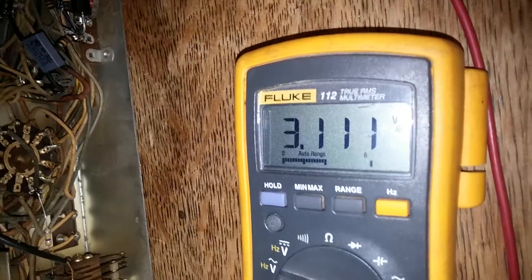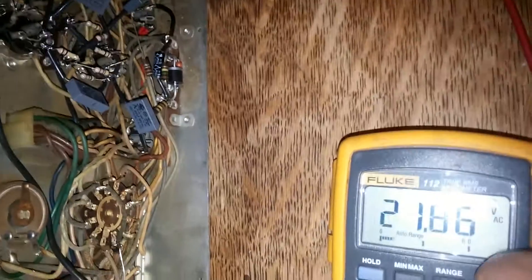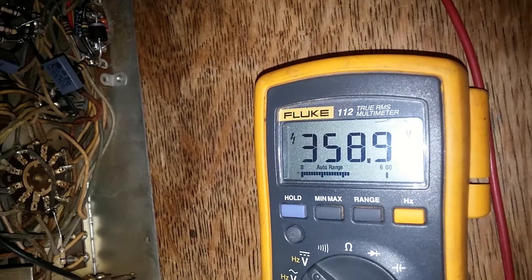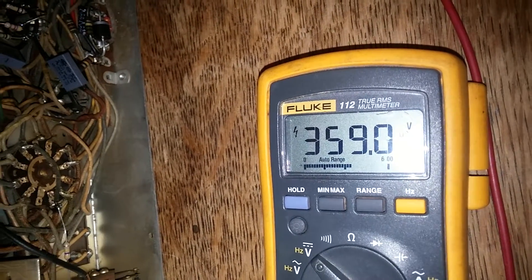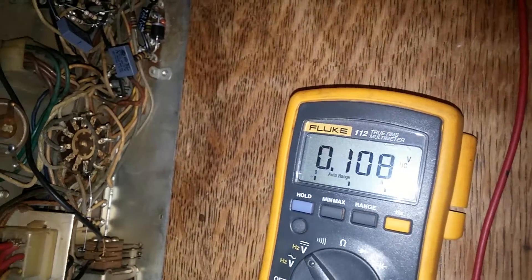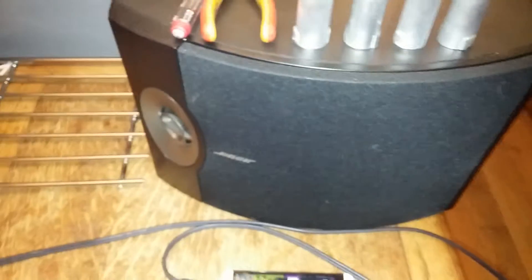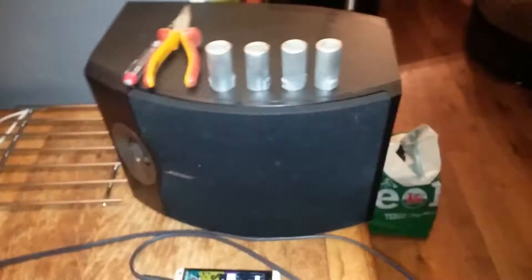Final check of the voltage. 3-volt ripple. And 358.9 supply — that's good. And that is the Edsels. And my old trusty Variette.